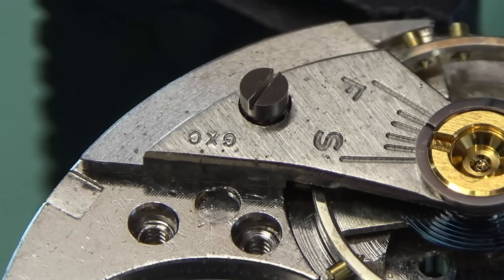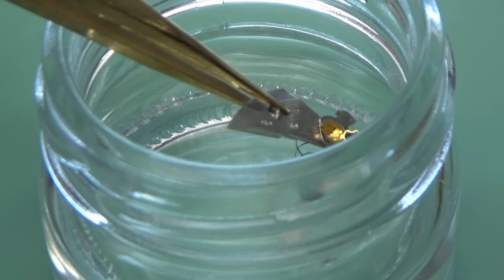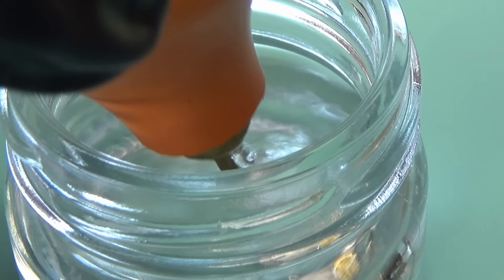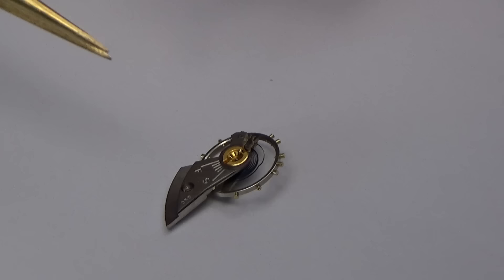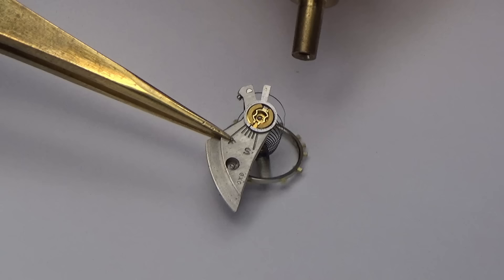Even if that unsticks the hairspring, I'm going to put the whole assembly back on the main plate and walk it over to my demagnetizer, just to be on the safe side. Here's that extra cleaning step — the Bergeon Bead-It. There are cheaper things to use. I'm just agitating it with a blower, also holding it up to get in there and really clean that spring. After the cleaning solution I'm going to put this on a balance tack, put the jewel back in, and then demagnetize it.